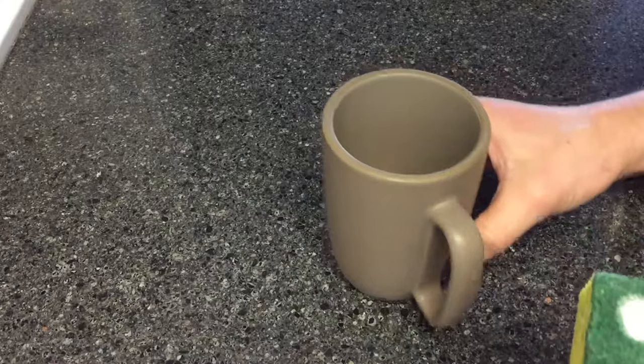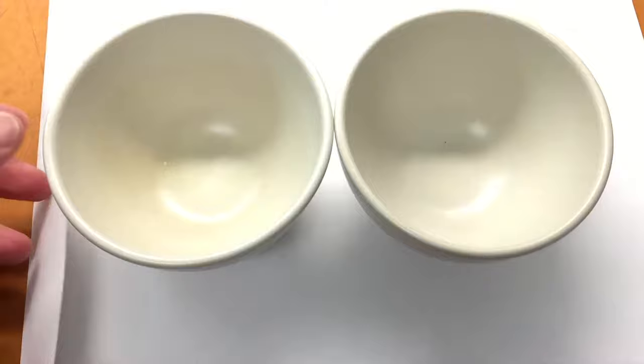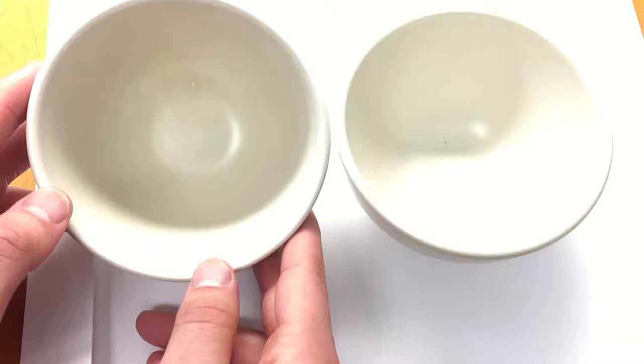The Bar Keeper's Friend is effective but getting into the bottom of the cup is really difficult. Lastly, I have these small bowls that are in a white color and have a really deep ingrained stain. It's subtle but you can definitely see it and it's kind of annoying. It came from ketchup or sriracha or something like that and I have been unable to get it out. I want to give the Bar Keeper's Friend a shot.